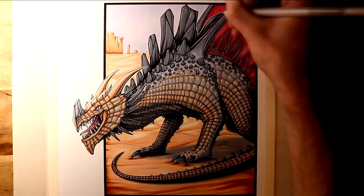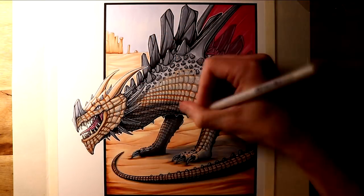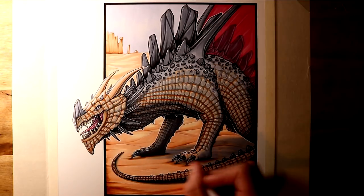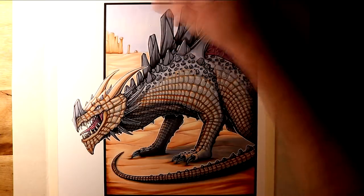Then after that, this drawing was completed. Overall, it took about 6 hours to complete, and this was so much fun to work on. It was really interesting to try a different technique with the scales, and I'm really happy with how they ended up looking.